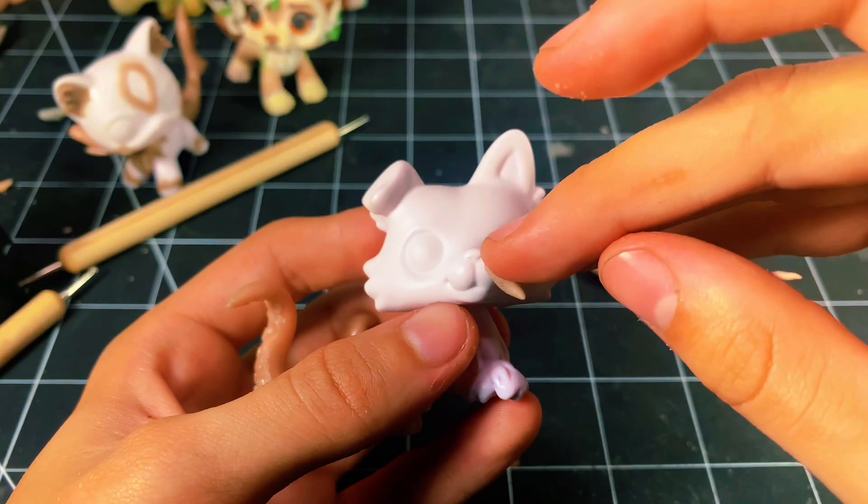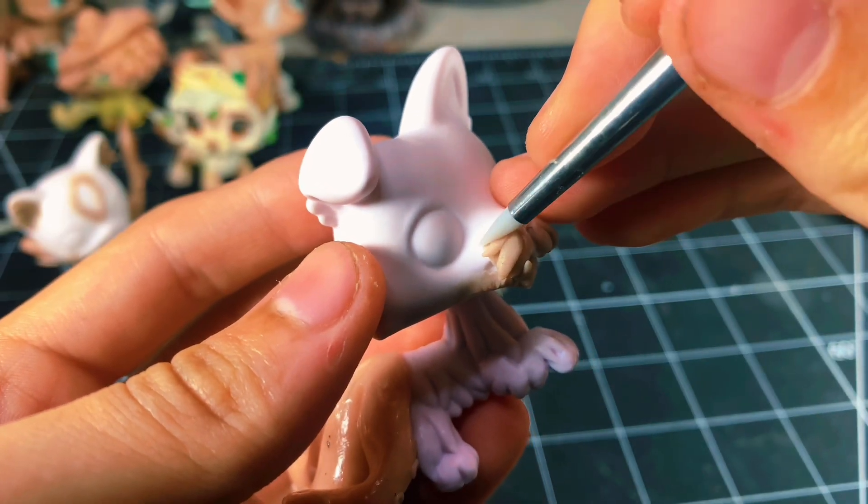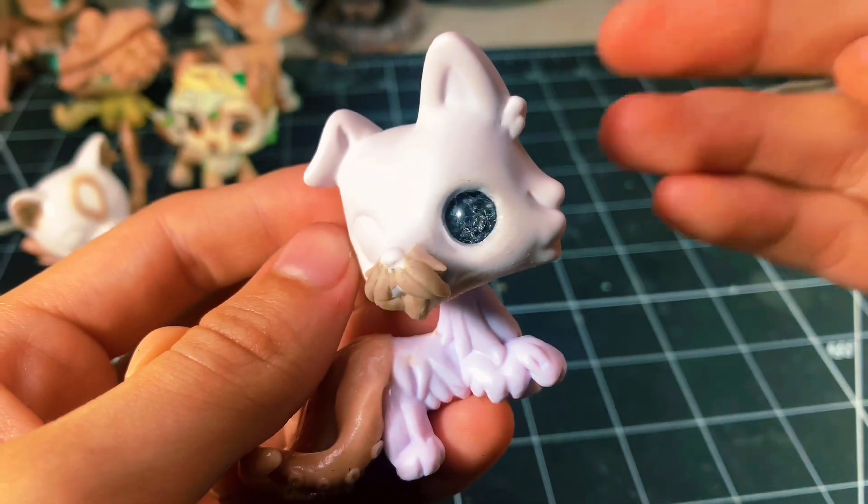Bro is finally growing a mustache! Let's go! Unlike me! I promise you, I'm fine. But hey, look — this mustache is pretty good. I'm proud of myself.